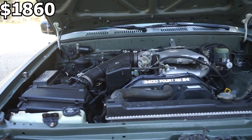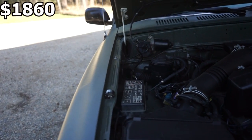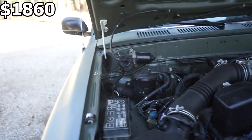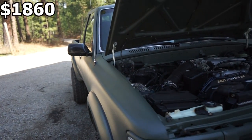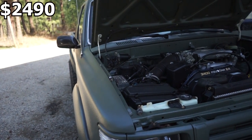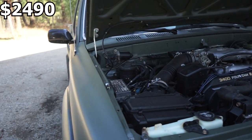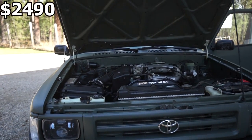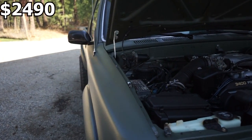One other thing you're going to need to get this motor to run is the conversion harness. It plugs into the factory Tacoma harness and into the rest of the truck. Off-Road Solutions has them, Toy Only Swaps has them — they're right around $630 from Off-Road Solutions. It's a very easy harness; you just plug it in and you're done. If you're not really good with wiring, I would definitely go that route.